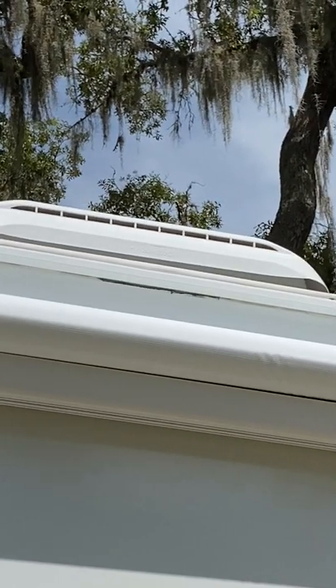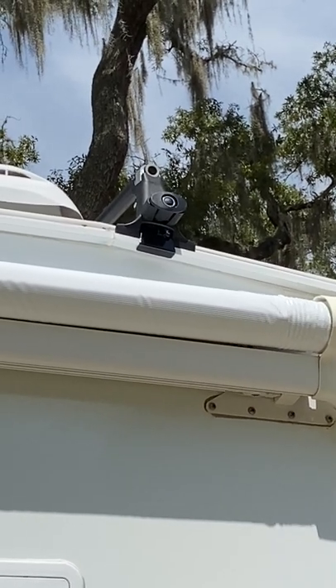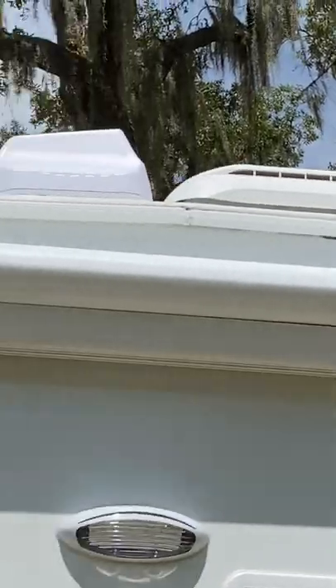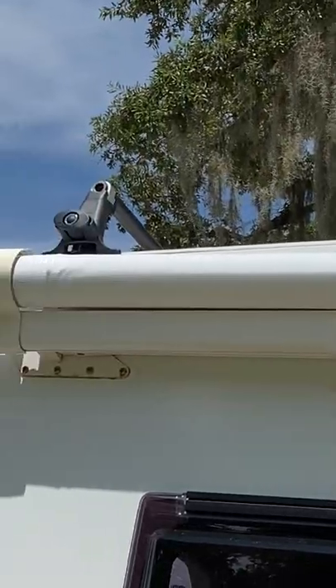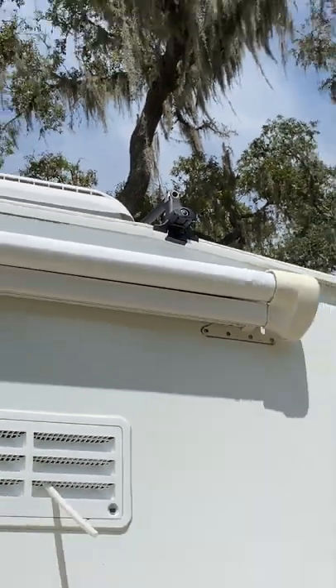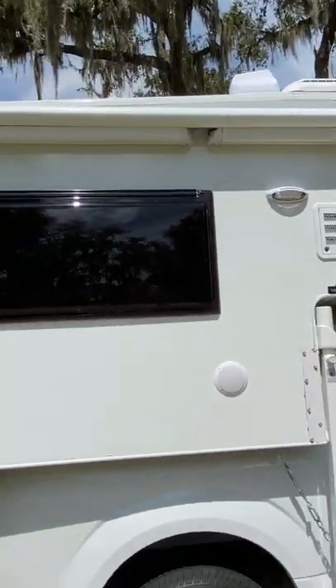Dometic AC low profile on the top. I also added this Yakima roof rack — it bolts onto the gutters. Here's the other one in the back. You can see in some of my photos I have the canoe on top. There's no holes with that installation, so that's been really great.